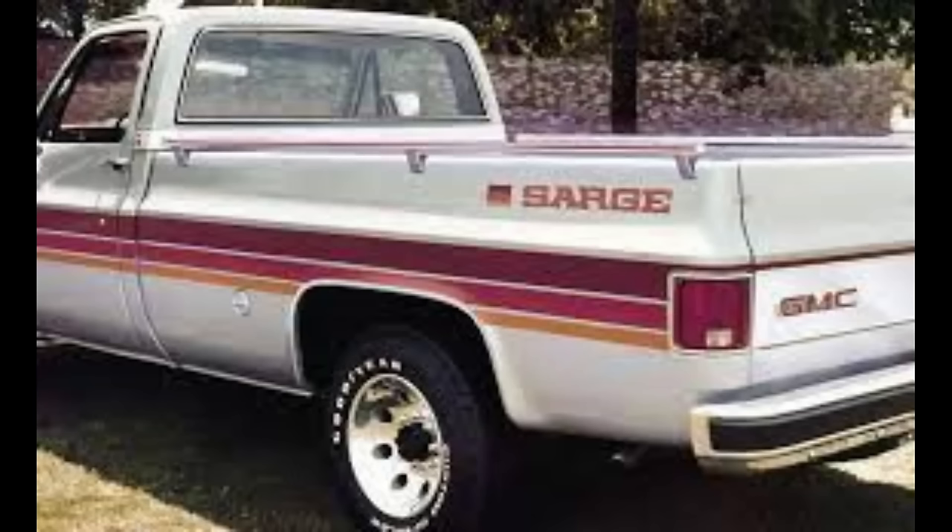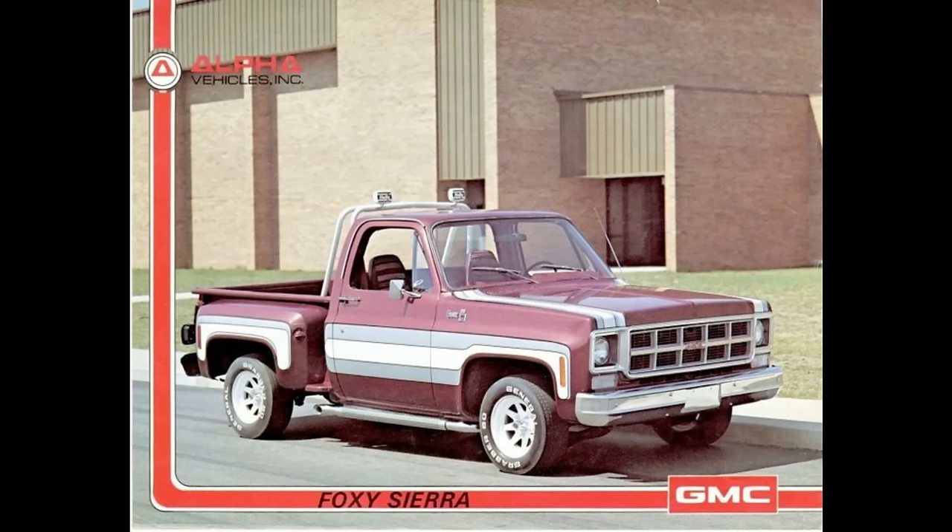You could order a Sarge with any option available on the GMC 2500 pickups — automatic transmission, power brakes, power steering, any available engine, and any available trim level. From the research done, less than 1,500 of these trucks were made and very few are still known to exist.